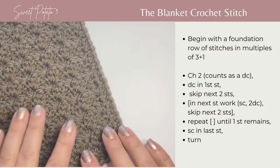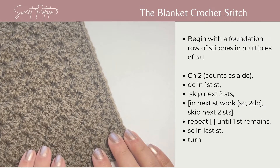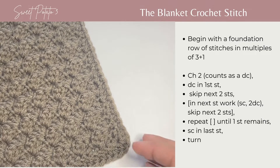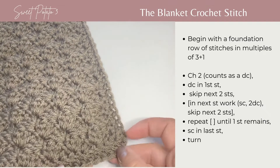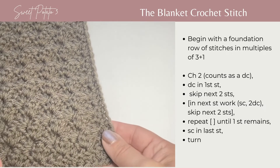For today's tutorial I'm going to show you how to crochet this lovely blanket stitch. This is an easy one-row repeat of basic crochet stitches. The blanket stitch creates a very nice solid fabric that has a slight raised texture throughout.